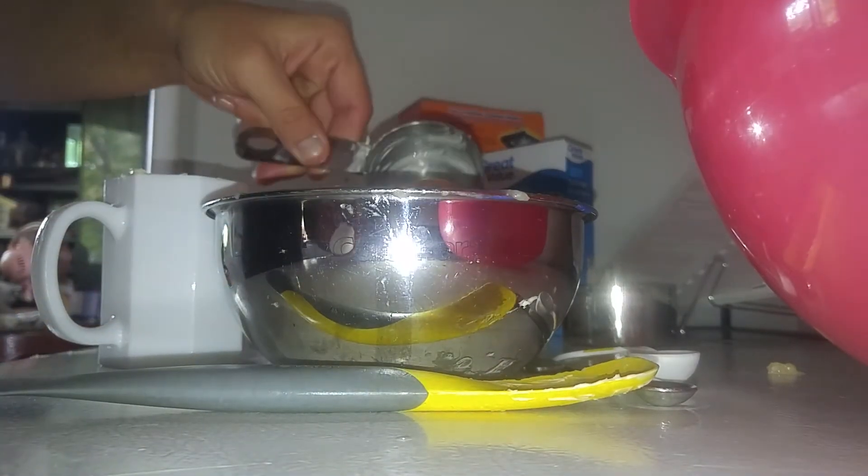We will also need some sugar, an egg, and a little bit of vanilla extract. It says we need one egg, so I'm going to crack it.